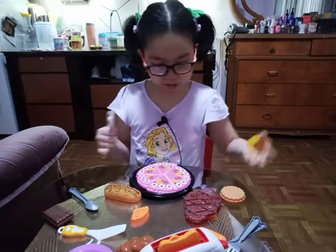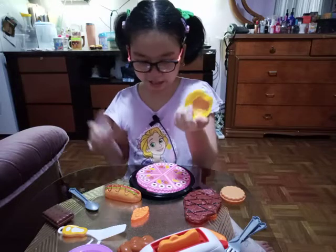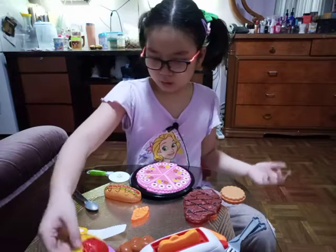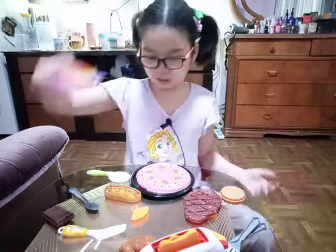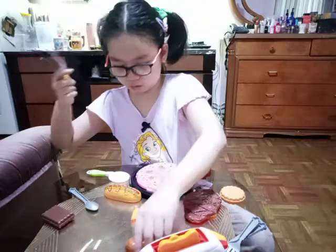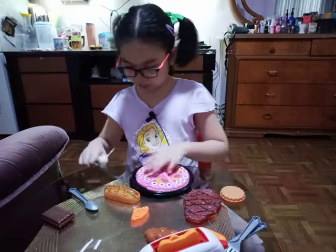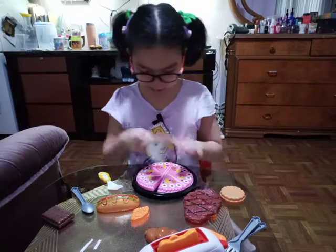So let's start cooking and prepare all the cooking stuff! First I'm gonna prepare the spaghetti. Let's put the spaghetti in the pot and put it on this side. Then let's get the cake — I think this is eight slices.